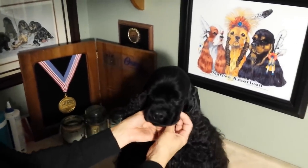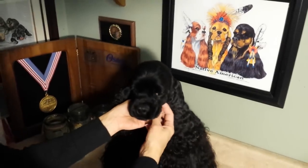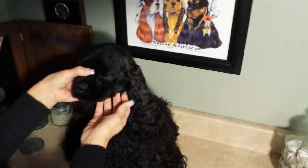Okay, this is Clooney. He's not freshly bathed, but he was just groomed last week, so I'm not going to be taking any coat off. I'm just going to be showing you the technique.